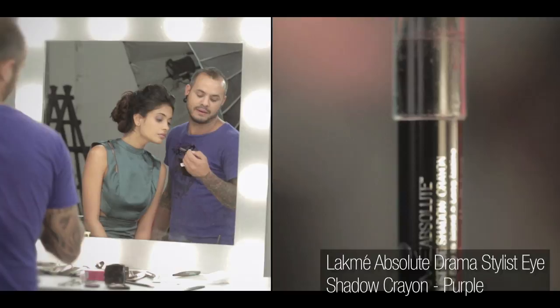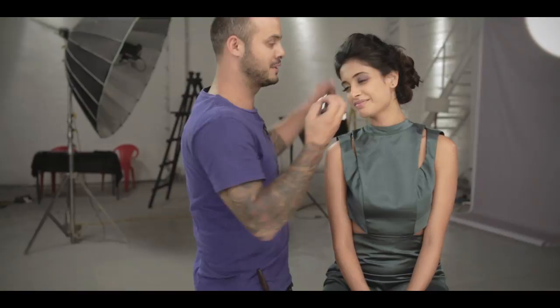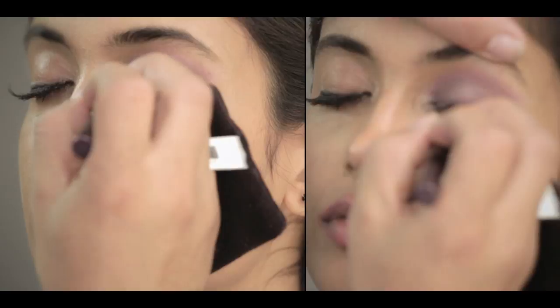I'm now introducing a crayon stick from Lakme — it's called Purple, and it looks purple. I'm using it as a thick eyeliner. It's up to you how thick you want to do it — you just have to blend it well. I feel I can go a little bit higher, so I'm going on the whole lid.